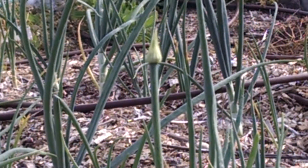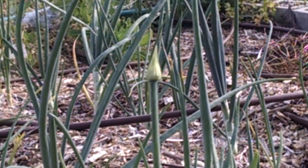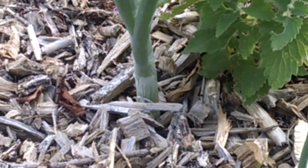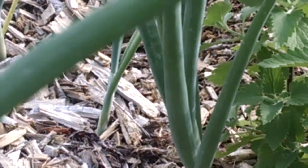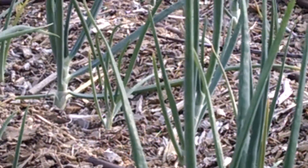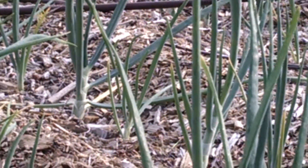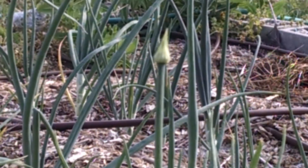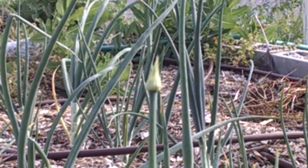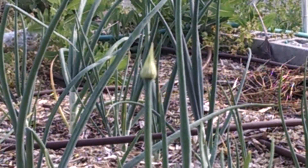I have a number of sets that are going to seed, and I figured it might be good for people to see what exactly they're looking at. This is the base of the onion, and if you look at it you can see there are a bunch of leaves — that's normal. Then there is one stalk that is perfectly round and has the seed head at the top. That seed head is going to get about three to four inches across, with lots and lots of seeds in it.